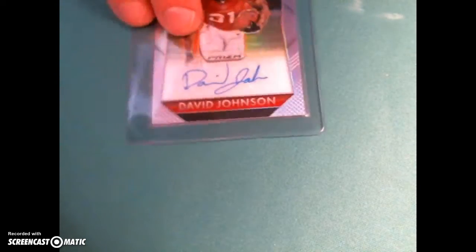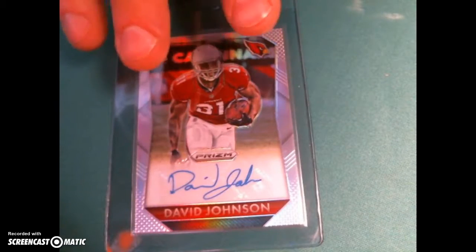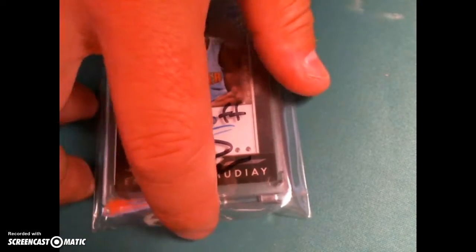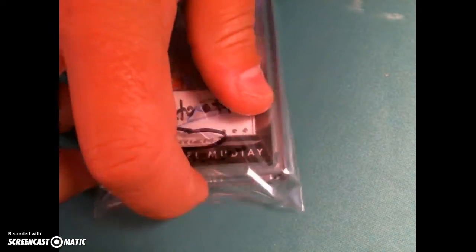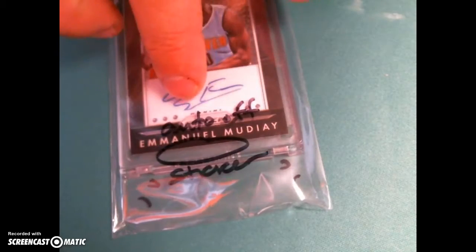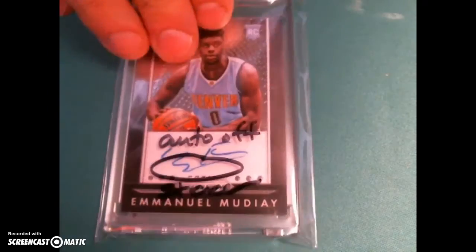David Johnson looks good — put it in the card saver for you, that one looks fine. The auto is off the sticker on the Moodier, so I left it in the plastic for you, and I'm a little worried about the corners on the back.